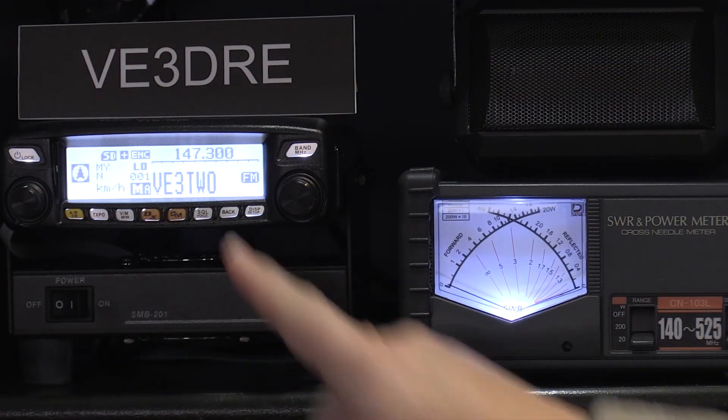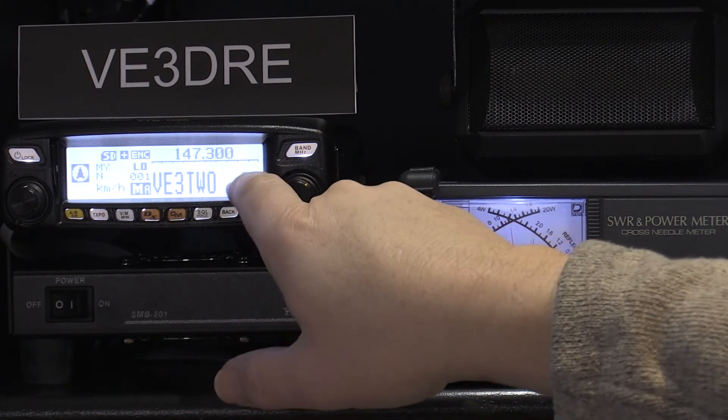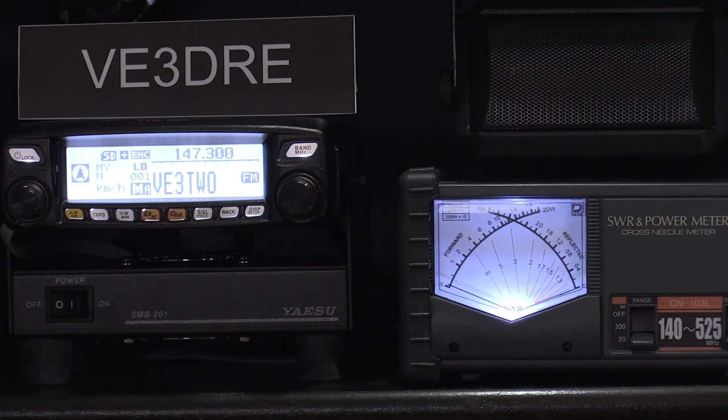I'm using my FTM-100. You can see we're on VE3TWO — the frequency is over here. The FM here means we're in the analog mode. VE3EKN, VE3EKN, here is VE3DRE calling on VE3TWO in analog mode. Can you hear me, Ken?